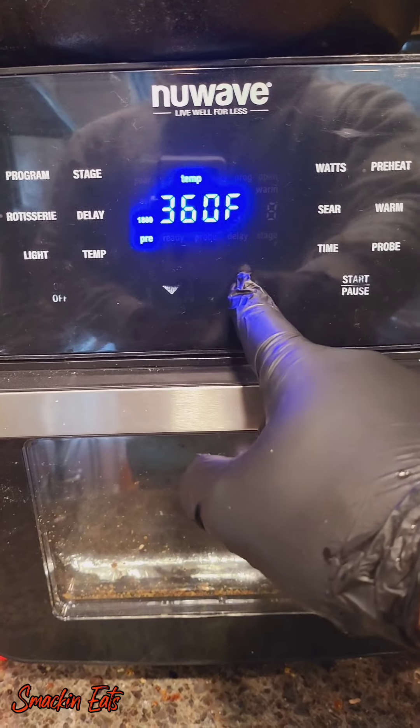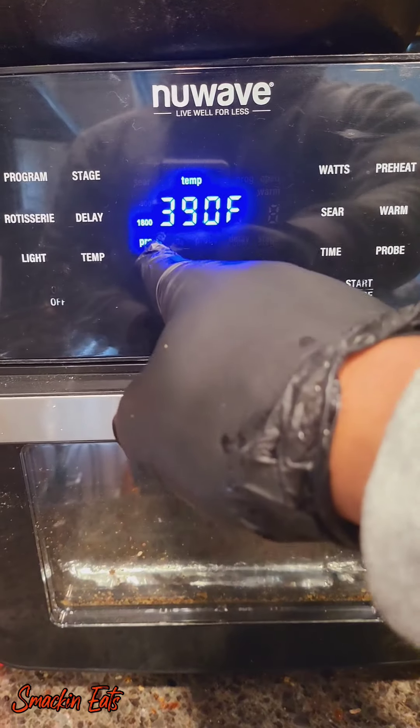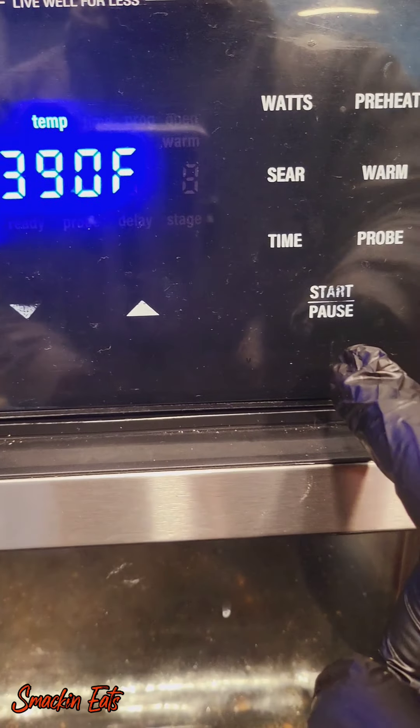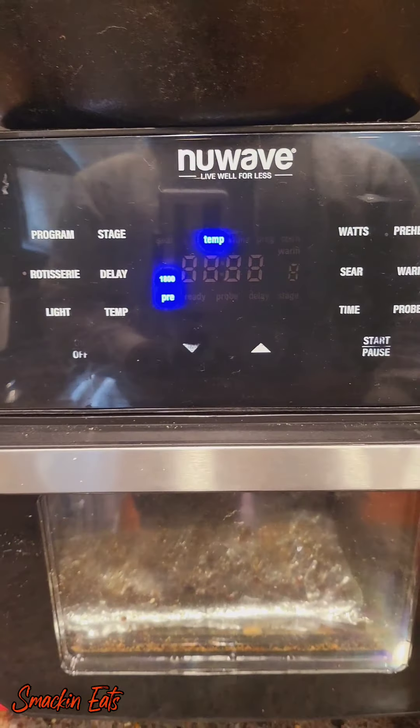The air fryer is just like an oven. You want to set it to 390 and then you want to preheat it — that's what I'm pointing at, my preheat. If your oven doesn't have that option, just preheat it for about five minutes. Once your air fryer is ready, you're going to pop those wings in and you're going to turn them every five minutes.